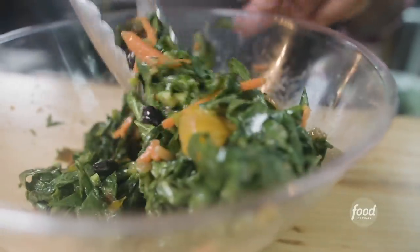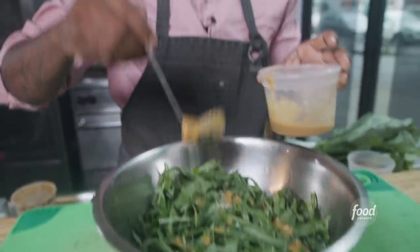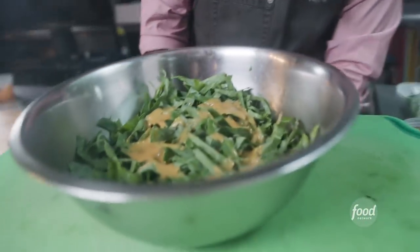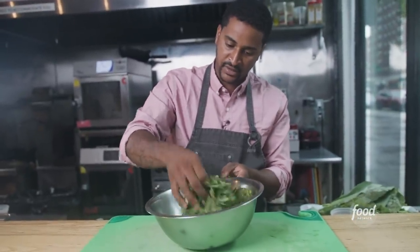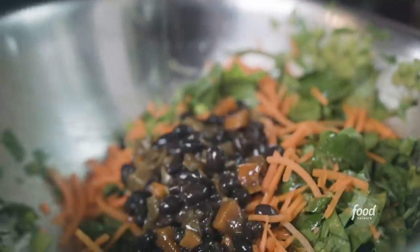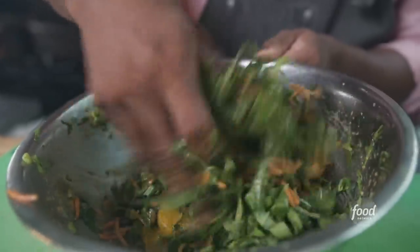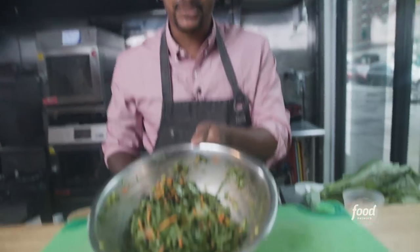For a collard green salad, first throw in your favorite dressing of choice — make sure it has a little spice in there. Then take your hands and massage the greens a little bit. You want to make sure you're over-dressing the salad because the green is a little bit tougher than other salad greens. The great thing about collard greens in a salad is they do the same thing they would do when you stew them — they absorb all the flavor, literally all the flavor. This is your ultimate chopped salad.